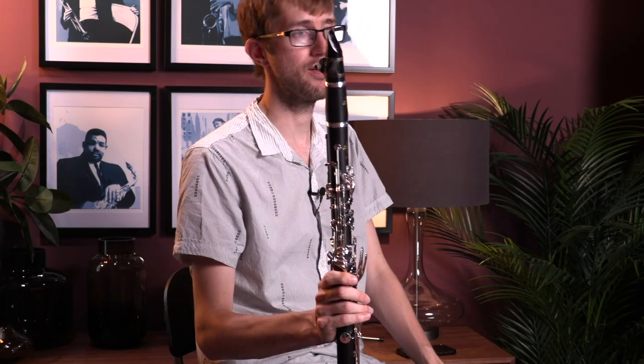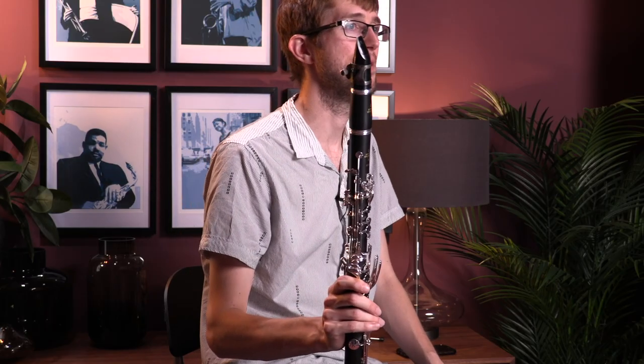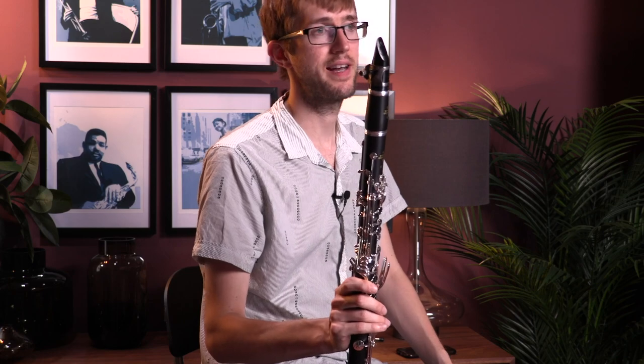Hello, I'm here today at Dorks Music looking at some of the Buffet clarinet range. Today I specifically have two of the intermediate models: the E12 and the E13. The E12 is the slightly cheaper of the two, and the E13 is the slightly more expensive. I'll just play you a little bit on each of them so you can hear them, and then I'll tell you a bit more about them.